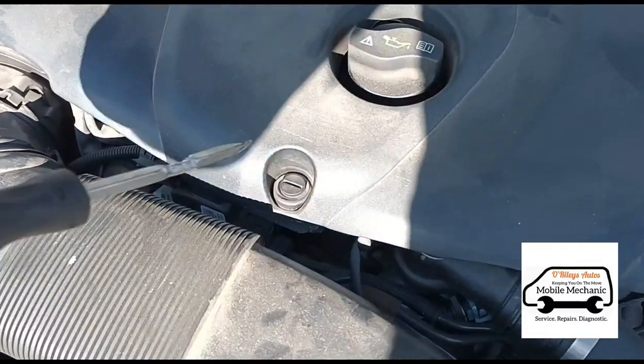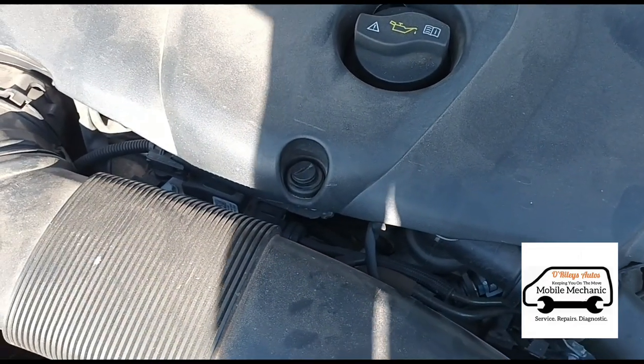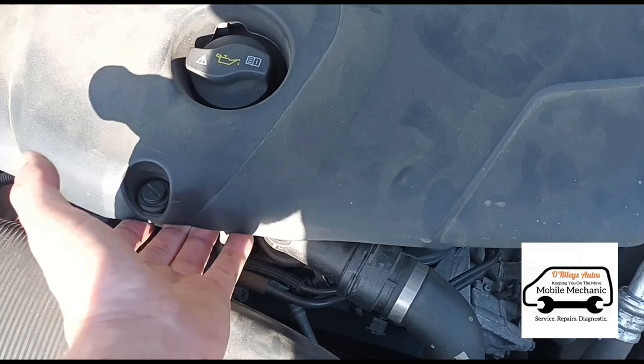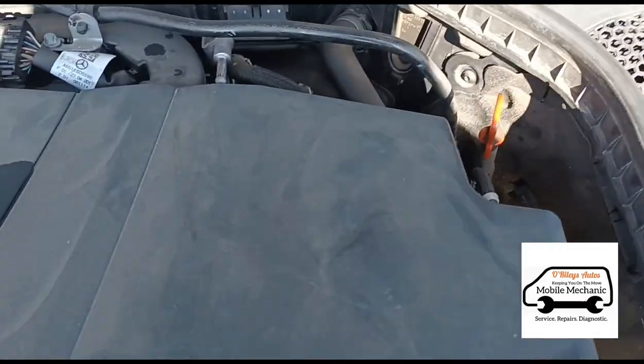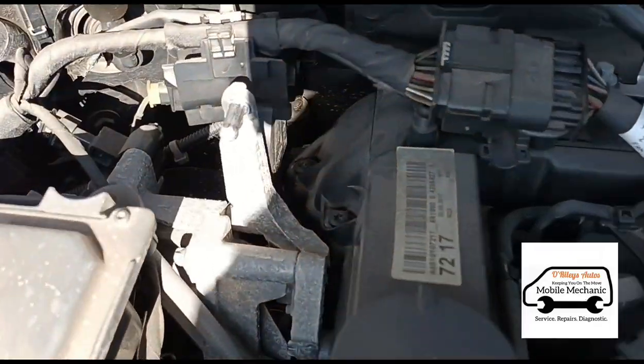Now I'll switch the engine off. Just under here we have the red bonnet catch. On the front of the plastic engine cover we have a flat screwdriver slot — just turn it. Once we've loosened that, we can lift up the front of the engine cover and then pull it forward, which pulls it out of those rear grommets.